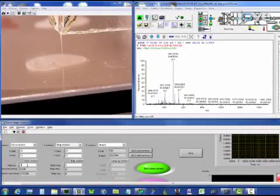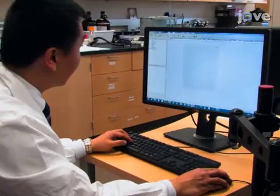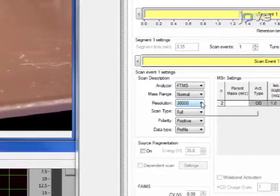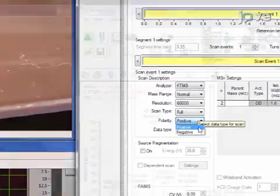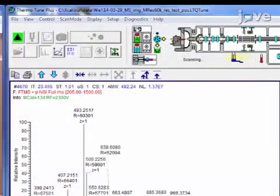Set the parameters for rastering across the section of interest within the sample. For the mouse kidney sections presented here, use a 10 micrometer per second rastering speed and a 20 micrometer distance between lines. Set up a method for the automated acquisition of MS spectra from the mass spectrometer. For high mass resolution MSI on a mouse kidney sample, use a mass resolution of 60,000, a 5 kilovolt positive mode, 1 microscan, 150 milliseconds maximum injection time, and automatic gain control on.